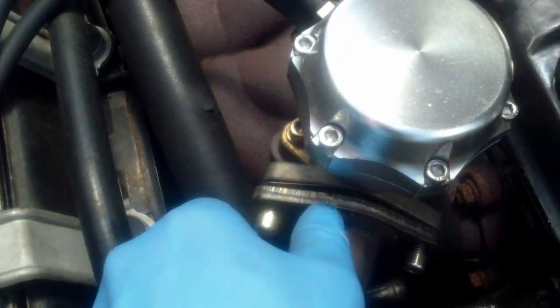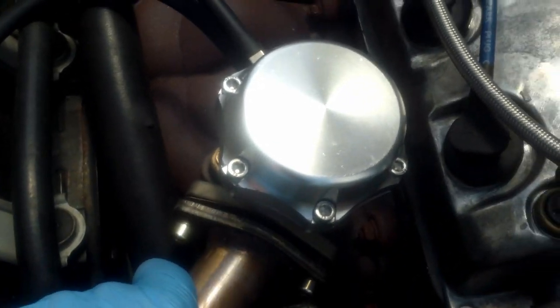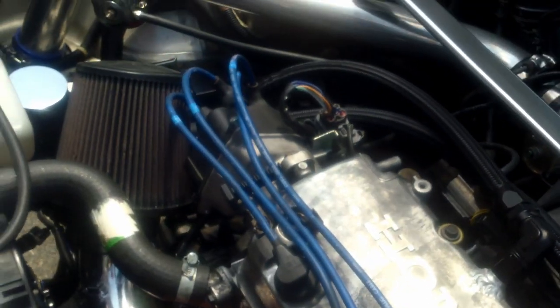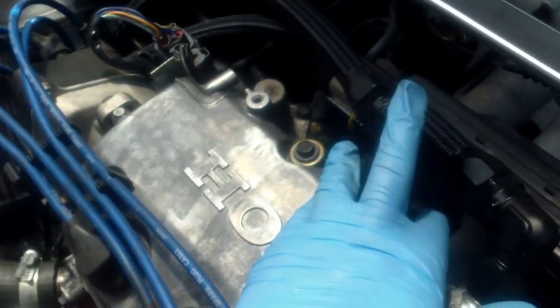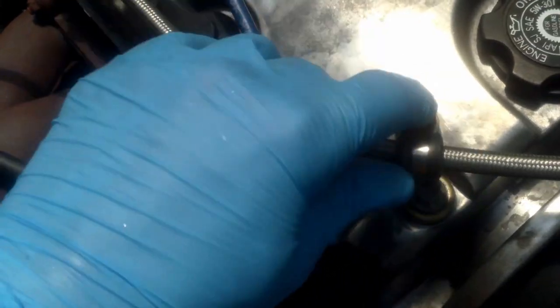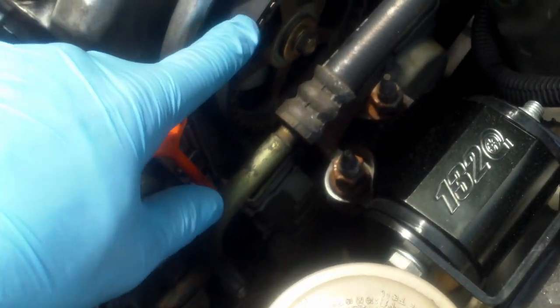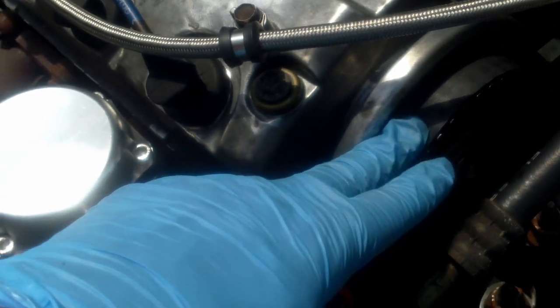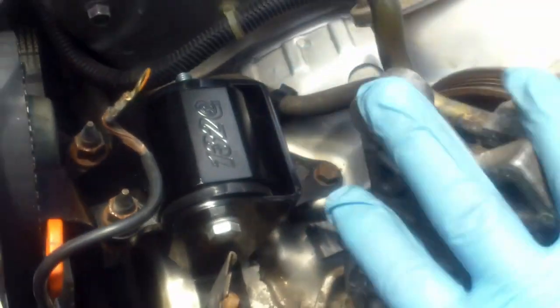Coolant's out, looks normal — nice and green, so that's a good sign. Next thing we're going to do is bust these bolts loose on the wastegate to get that off. Then we'll take the power steering pump off, take the strut tower bar off, and get this intake off. I'm going to disconnect the breather tubes, and then we're going to try our trick again — set the engine at top dead center and slide the timing belt off.